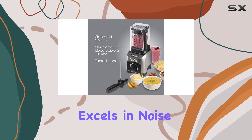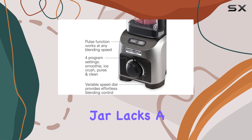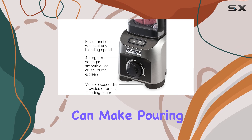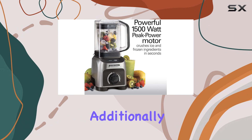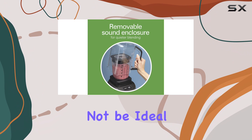While the blender excels in noise reduction and blending versatility, there are some downsides to consider. The jar lacks a handle, which can make pouring and handling a bit cumbersome. Additionally, the small capacity of the jar might not be ideal for larger batches.